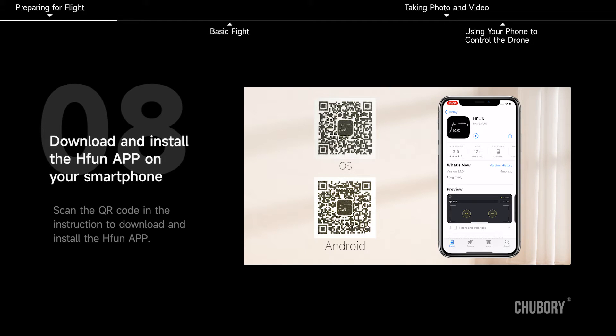Download and install the H-Fun app on your smartphone. Scan the QR code in the instruction to download and install the H-Fun app.